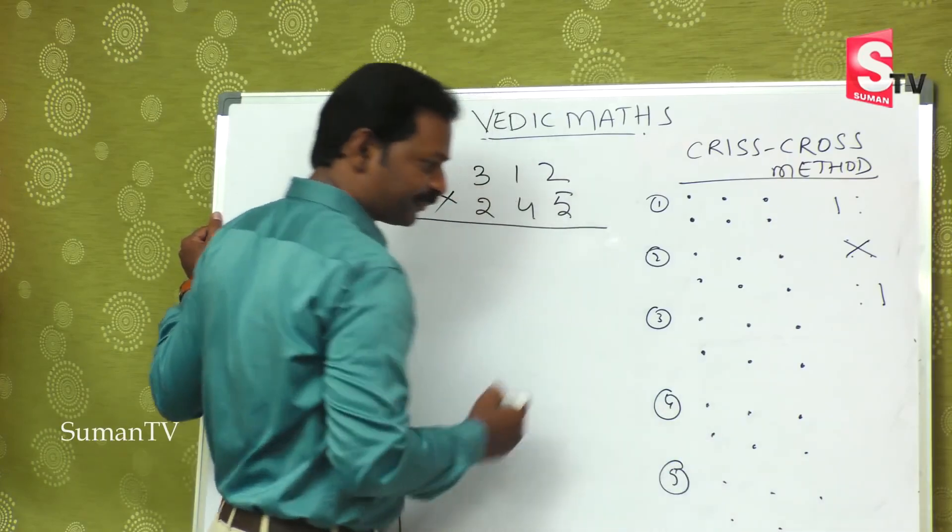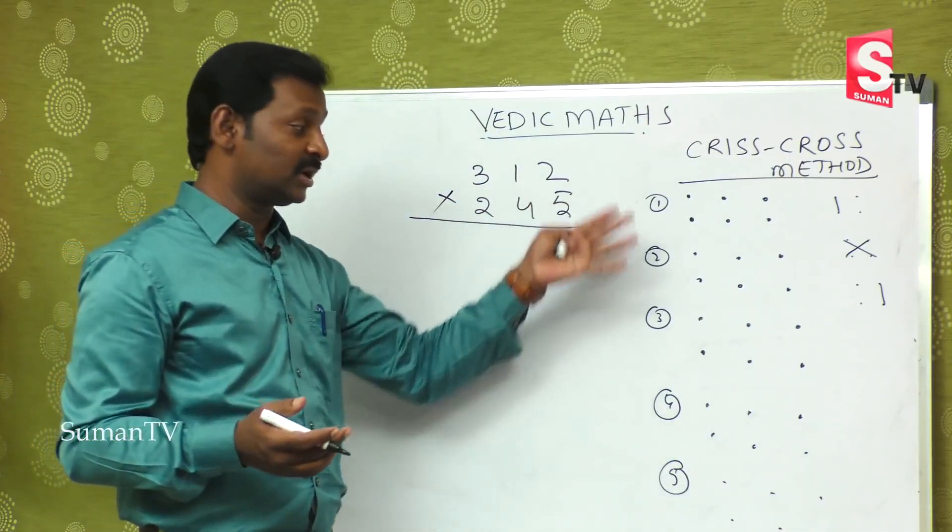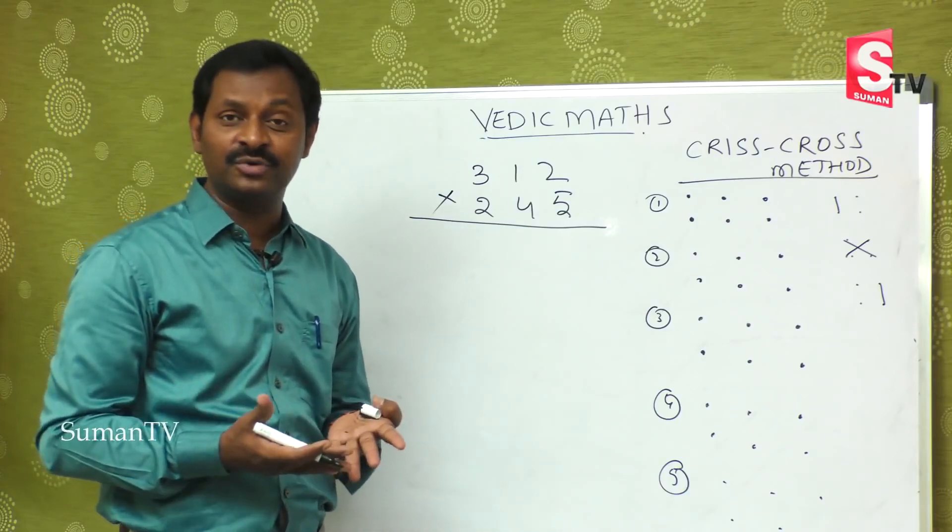There are five steps for three-digit by three-digit multiplication. You may get a little confused initially, but let's work through it carefully.